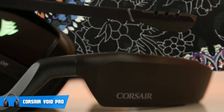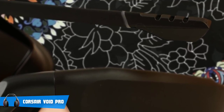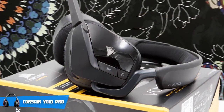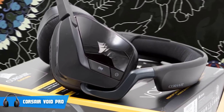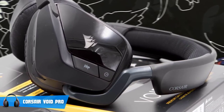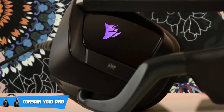From a design perspective, the Void Pro measures 8.07 inches in length, 3.93 inches in width, 7.52 inches in height, and weighs around 13.8 ounces — or 204 by 99.8 by 191 millimeters and 391 grams respectively for those who prefer the metric system. The Void Pro RGB comes in three versions: the multi-platform version, the USB wired version, and the wireless RGB, which we're currently reviewing.